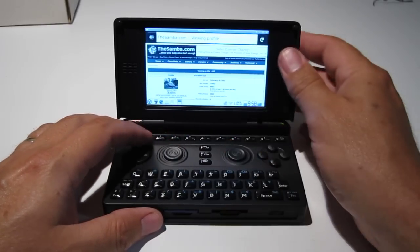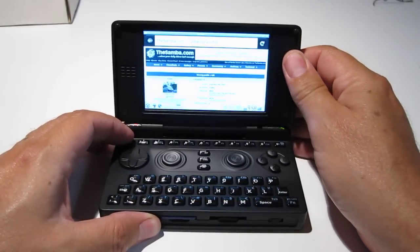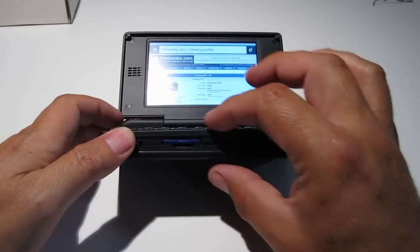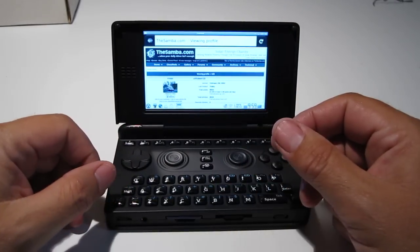I don't know how well you can see the graphics on the screen, but there you have it. Again, if anybody has any insight on this little gap, I'd love to hear it. Thank you very much and talk to you later.